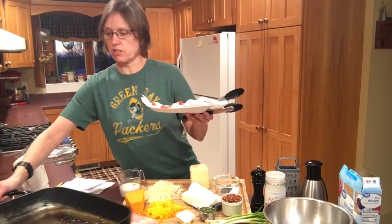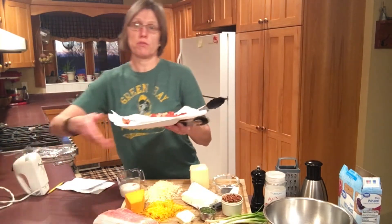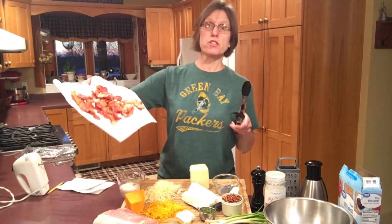Time to unplug the electric skillet. We'll slide that out of the way — and there is our bacon. This was 10 strips of bacon. Half of it will go into the cheese ball and half of it will be around the outside.